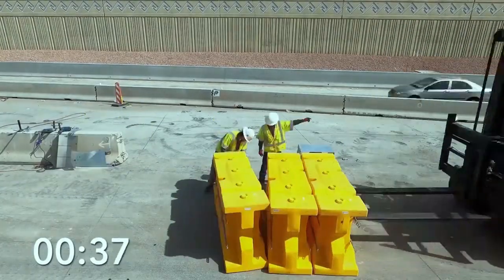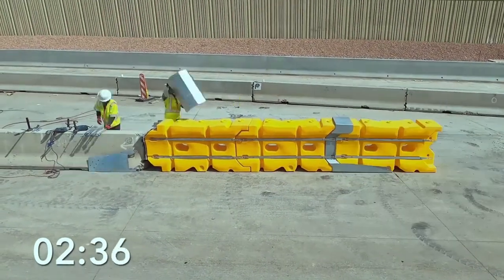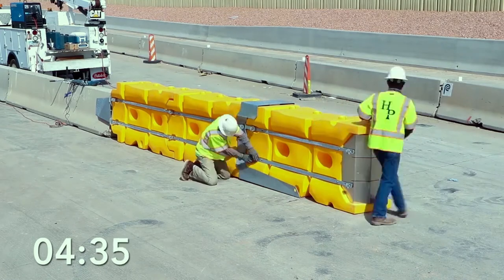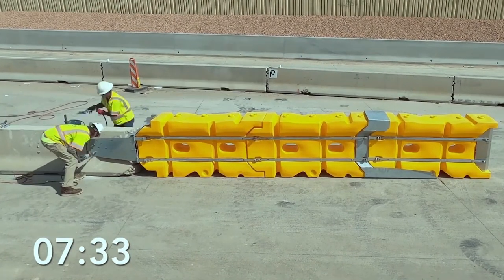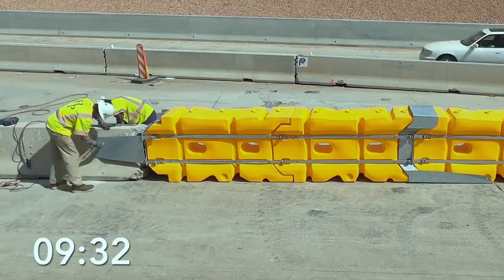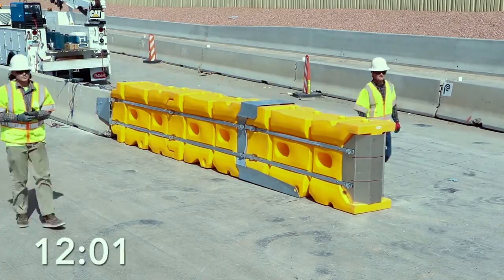The system was designed with the installer in mind. The Absorb-M provides an ease of deployment and removal that is unmatched, allowing for faster completion and less exposure to the work zone for installation crews. With no ground anchoring and the design simplicity of a universal element, standard installation for two workers and a forklift, including anchoring, takes only 12 minutes.